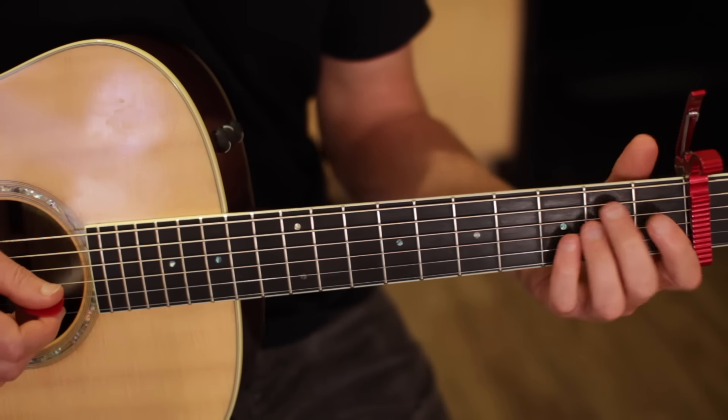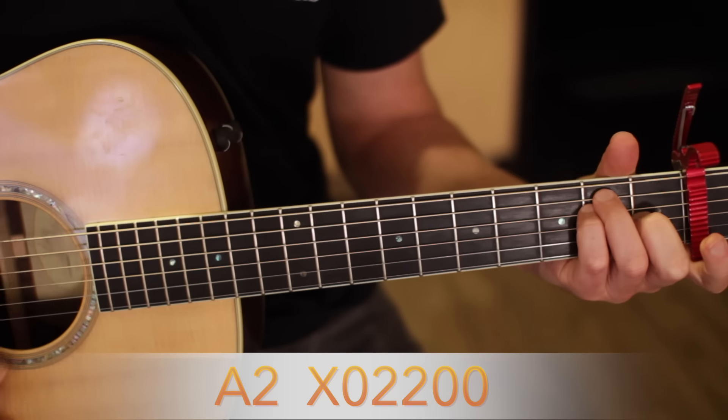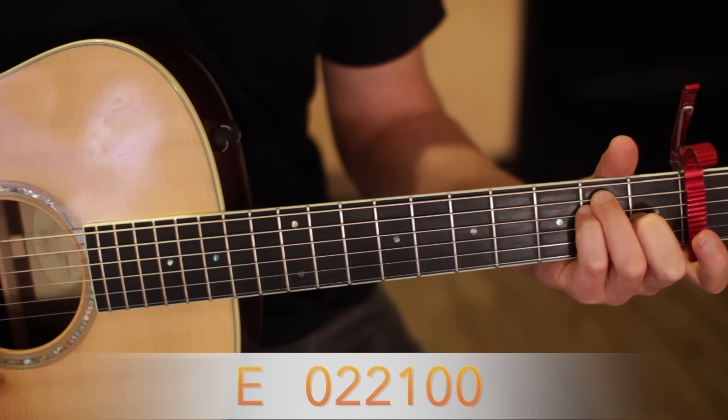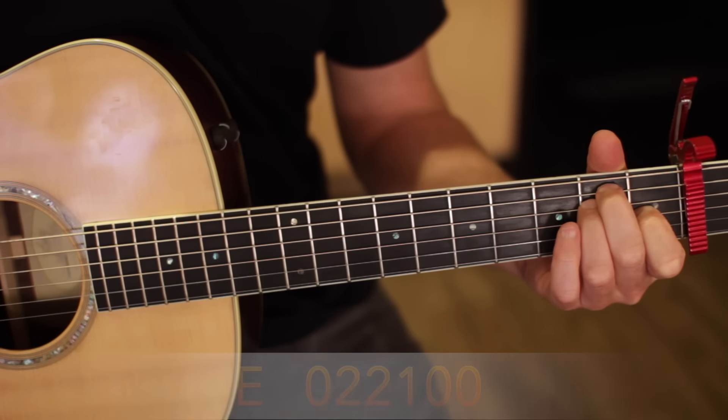Through the main chord of the song you have this E, an A, and back to E. Do that four times and then instead of going to an A, play an A minor and then back to E.